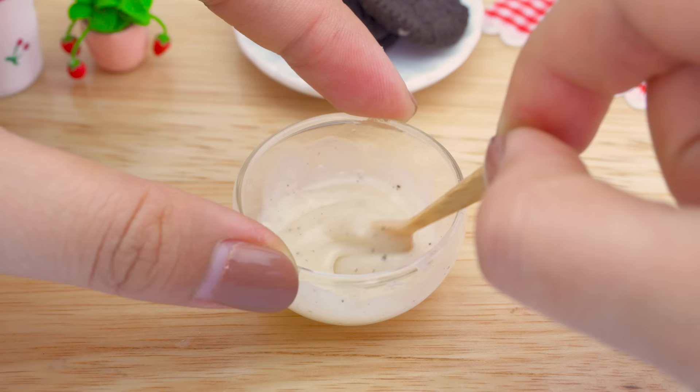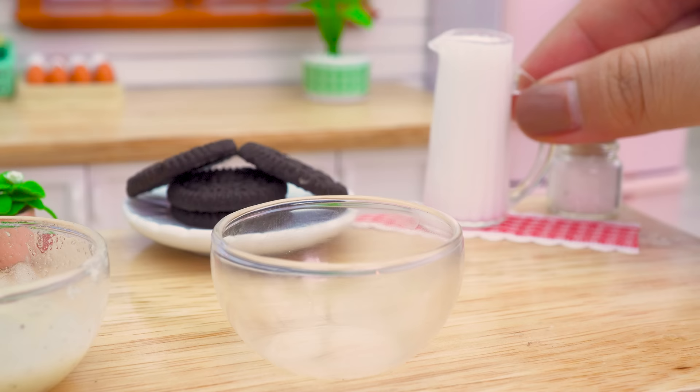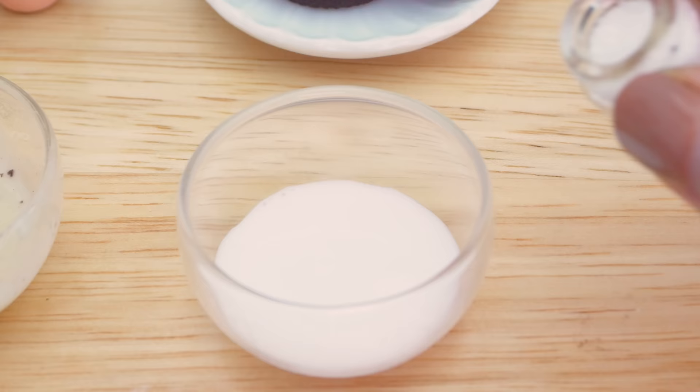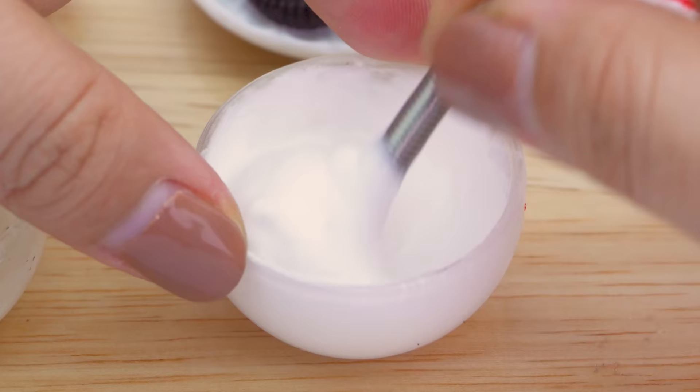Give it a taste. We will get some water. There is water. It's water.